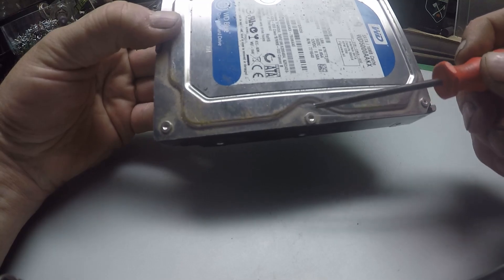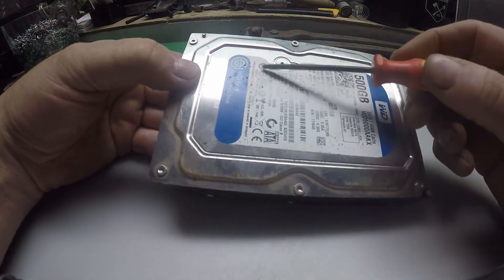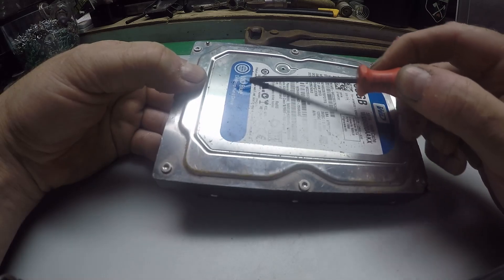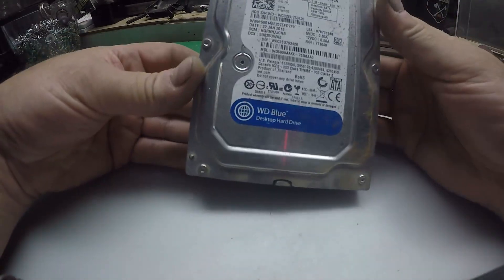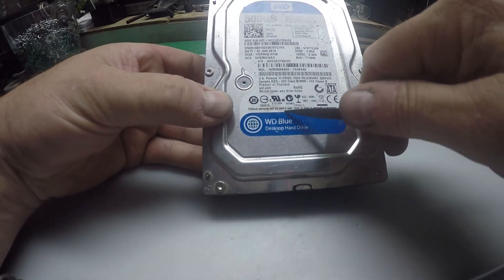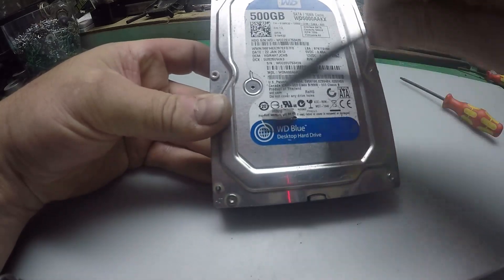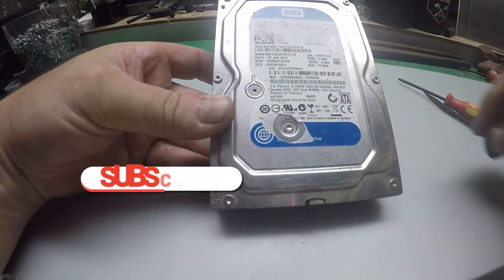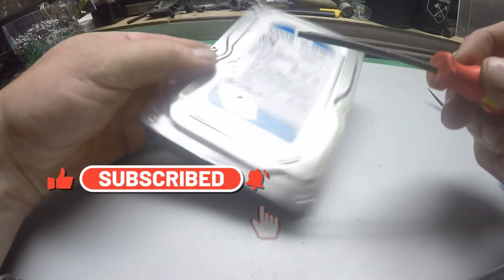The first thing you notice are these torx screws — there's generally six on a hard drive, and then there's a hidden one just beneath a plastic sticker. On the ones I've been looking at, it's generally down towards the bottom left. All you have to do is get something to prize open the sticker, and there it is hiding.